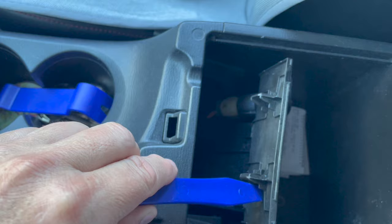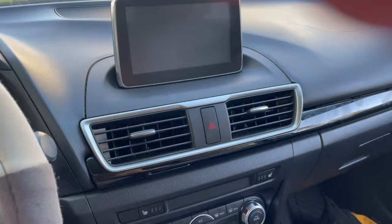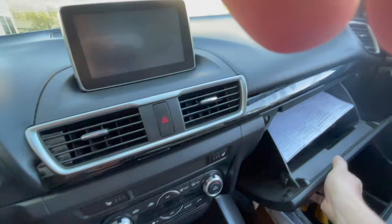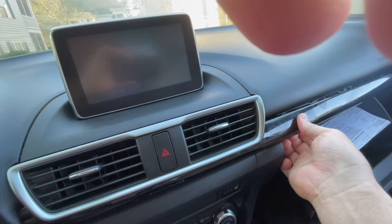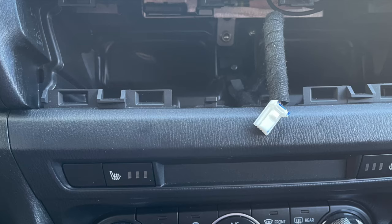Coming up, you're going to see the blower vents and the little thing to the right that needs to be removed. You pop open the glove compartment and you're able to get your hand underneath the right side. Just pull very gently and it will pop out. It starts popping out — keep going all the way across. Then it will pop out and there's going to be a cord right there in the center behind the hazard light.